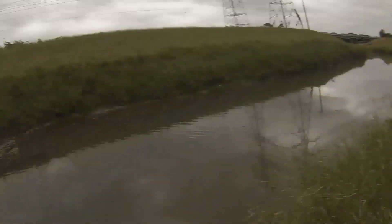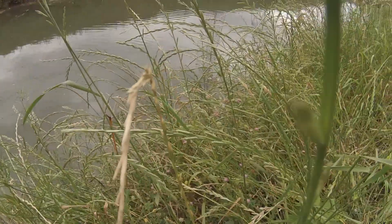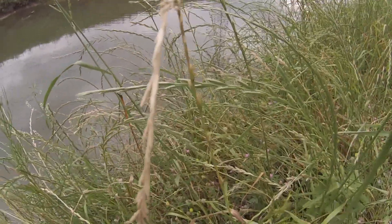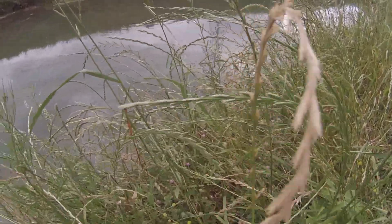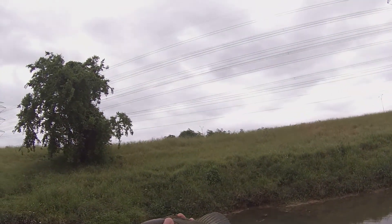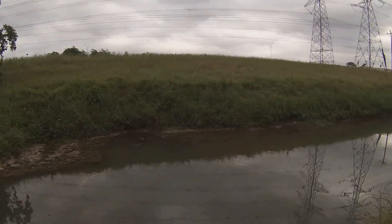And there it goes. We'll get him back in the water, folks. Here it is — small bass. Get him back in the water. On to the next one.